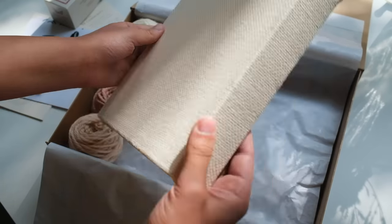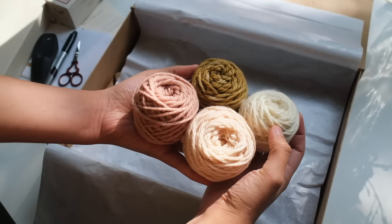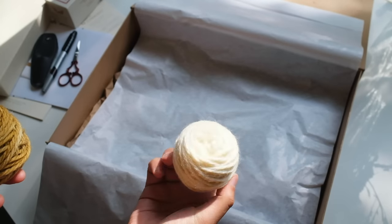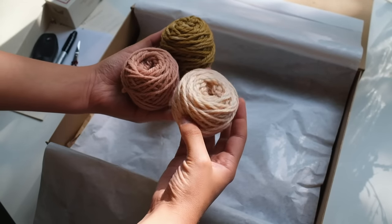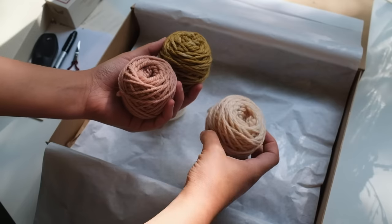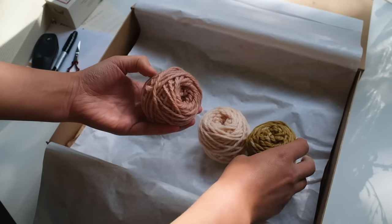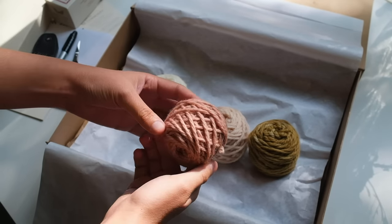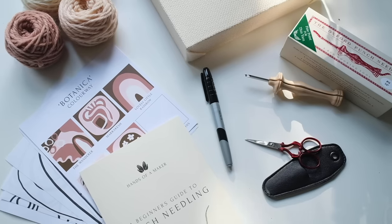The Amy Oxford punch needle is made in the US from solid wood and metal, and this tool will literally last you a lifetime. I wanted to include a frame that would not only be your working surface but also your finished art frame to hang on the wall, so I've hand-built these timber frames and stretched them with monk's cloth — a special fabric specifically made for punch needling. My favorite part: I've included all naturally dyed 100% Australian wool, hand-dyed using plant ingredients like avocado pips, onion skins, and tea to create beautiful color schemes that have not harmed our environment.